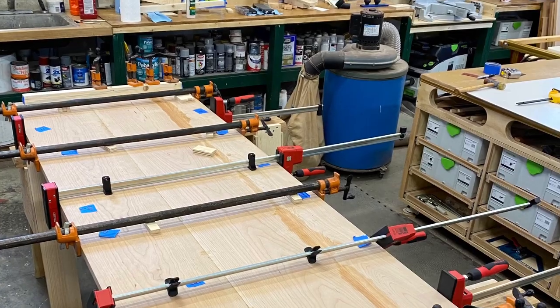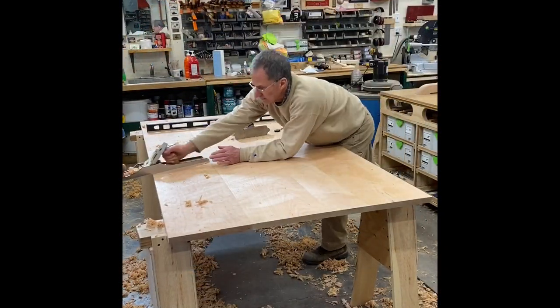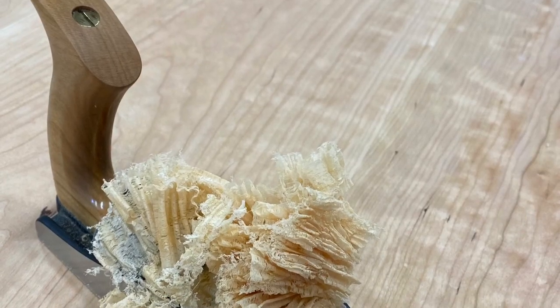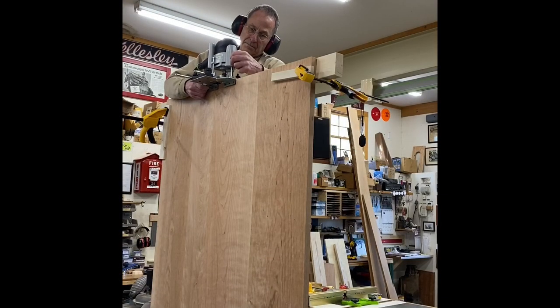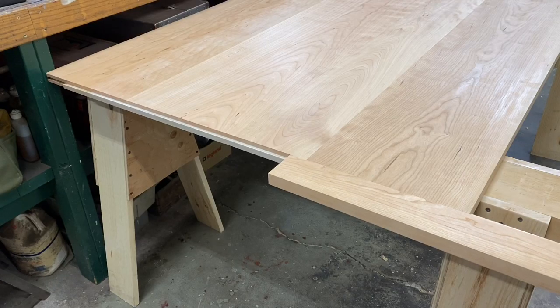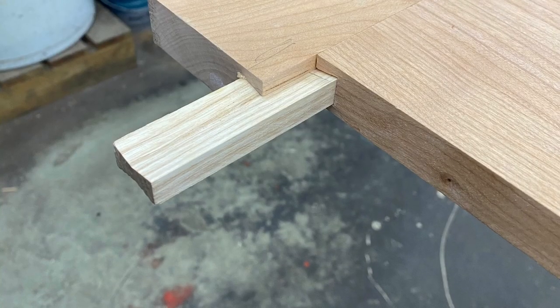Once I had the top all glued up, I used the same jointer plane to flatten the top. Once it was roughed out with the jointer, I used my Lee Nielsen bevel-up smoothing plane to smooth it off. This was a little tricky — I had to run a dovetail groove in each end of the table to accept the ash dovetail key that helped fasten the breadboard on the end.